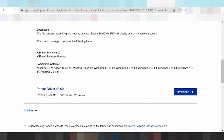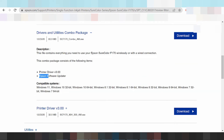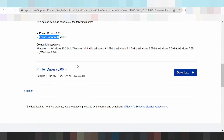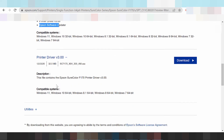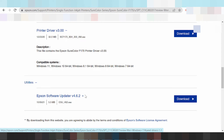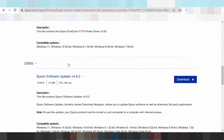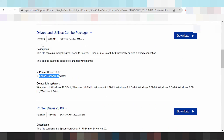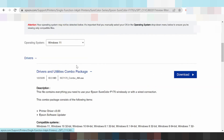The driver package includes the printer driver and a software update driver for the operating system Windows 11. There is also a print-only driver, and utilities. You can also look at the release update — this shows the release update for the driver.